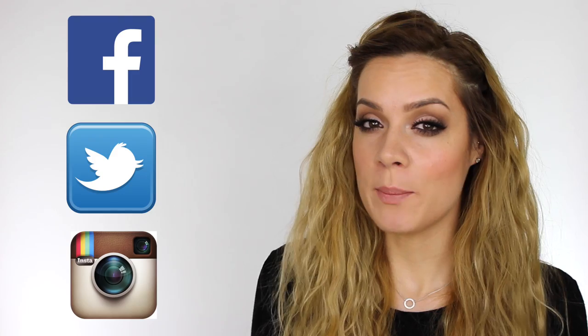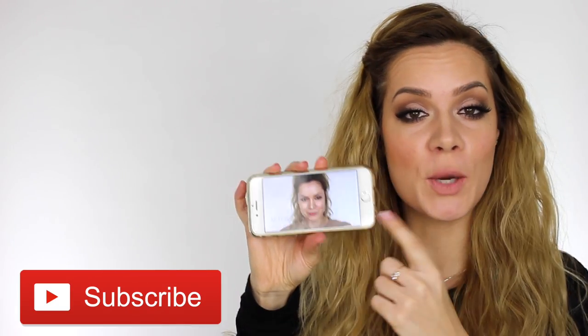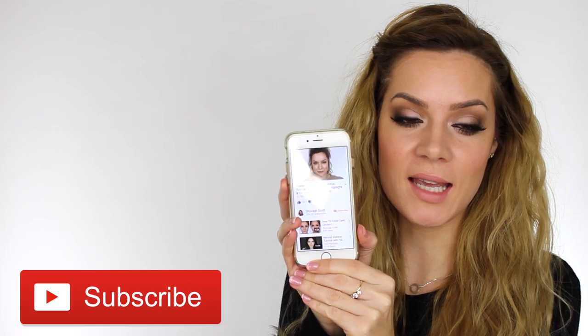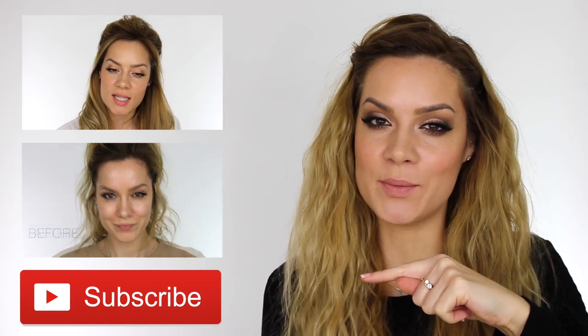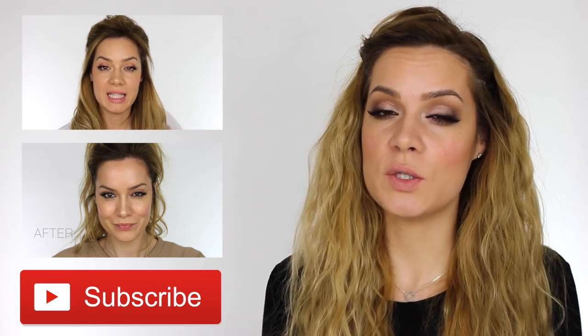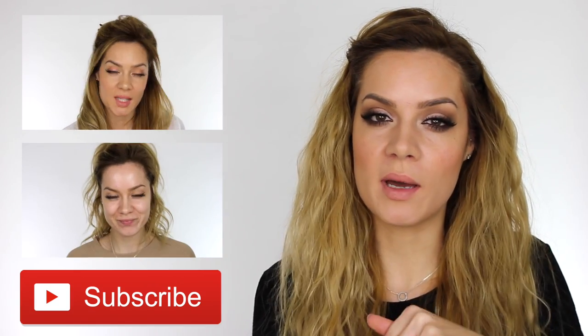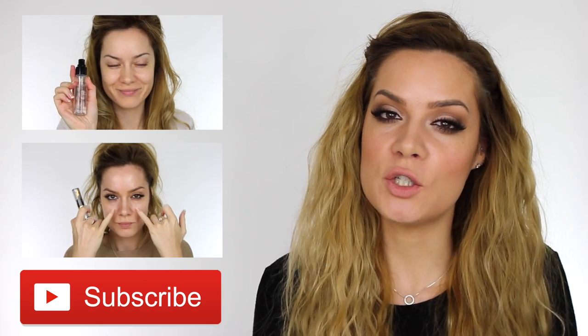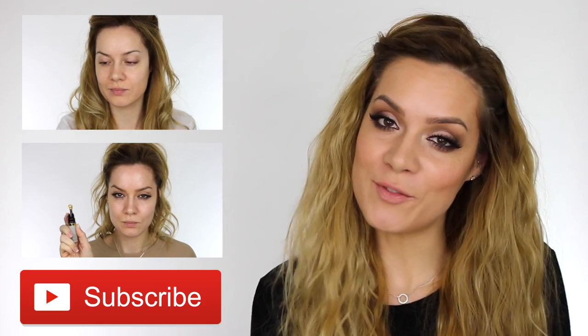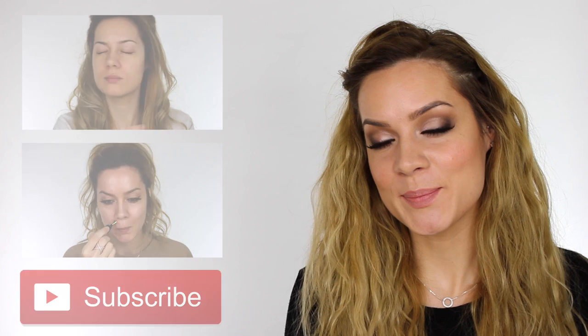Thank you for watching my tutorial. Don't forget to give it a thumbs up if you enjoyed it. You can follow me on Facebook, Twitter and Instagram - they're all at Show Me Makeup. If you haven't done so already, hit the subscribe button - if you're watching on mobile, turn your phone around and you'll see the subscribe button below. If you've missed my previous tutorials you can click on these now. All the products I've used will be listed and linked in the description bar - I usually try to link for both UK and US because usually one of those websites will ship worldwide. Thank you for watching and I'll see you in my next video!